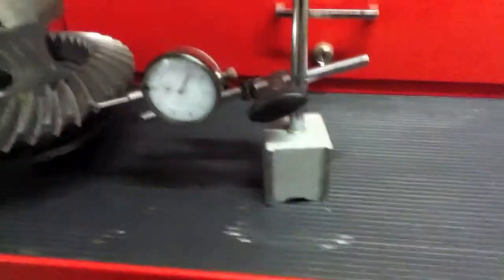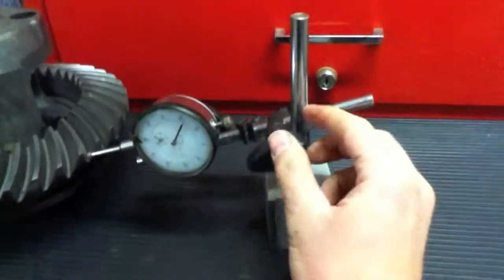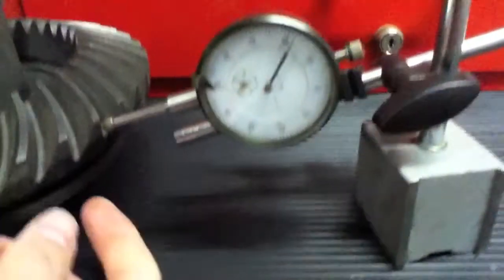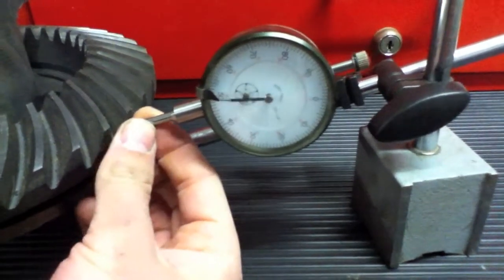This is a dial indicator. It has a magnet on the bottom so you can mount it to something, and it has different levers so you can adjust it forward, backward, up, and down. It also has a plunger on it, and it doesn't really matter where you start on this plunger.